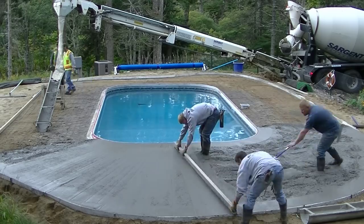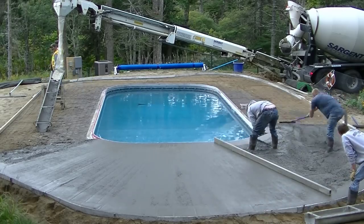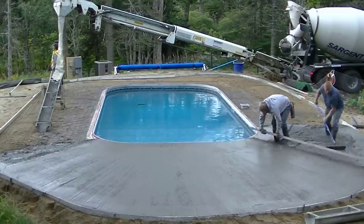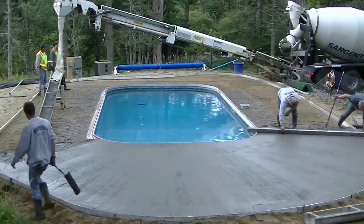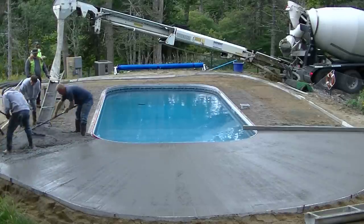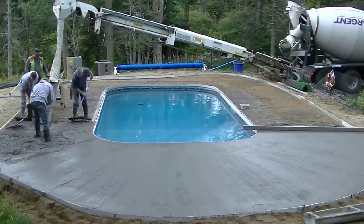It's just the three of us today on this one — a pretty good size job for three of us, and we're going to stamp this thing. We're actually going to use texture mats on this one, which makes the stamping a little bit easier than doing an Ashlar slate or a stone pattern. This is just a textured stamp, which is probably the easiest one to do and also the easiest one to learn on.